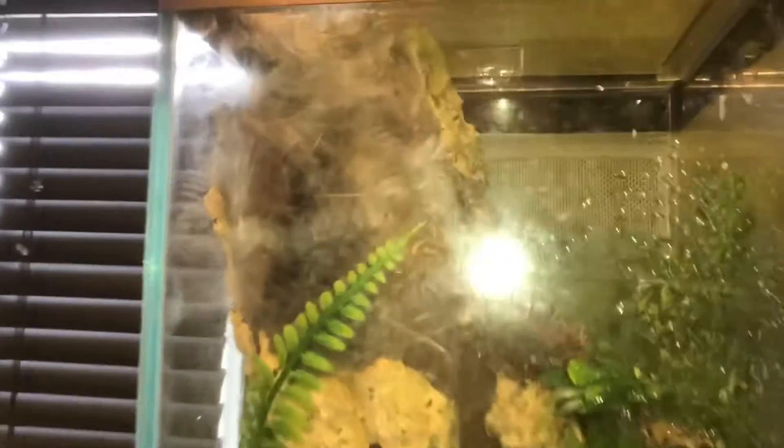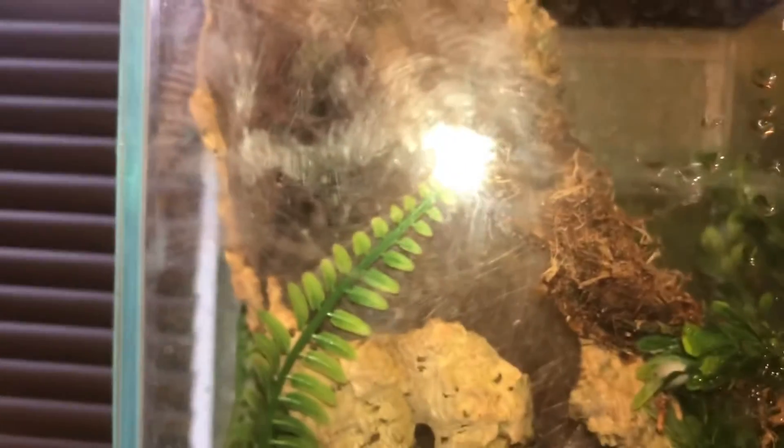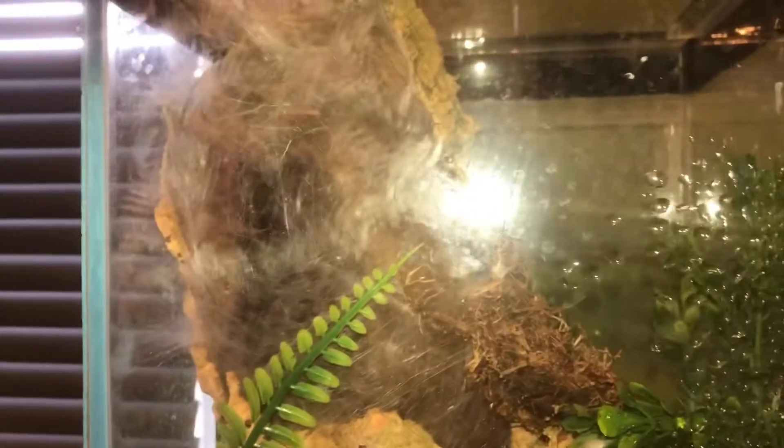Okay everyone, so as you can see, I'm going to show you this shelf first, then we'll move on to the other one afterwards. Starting off, this is the Avicularia versicolor, the Pink Toe. She is a female. I don't know if you can see her there because she has webbed up this piece of cork bark and webbed on the glass, so it's hard to see her through the camera.